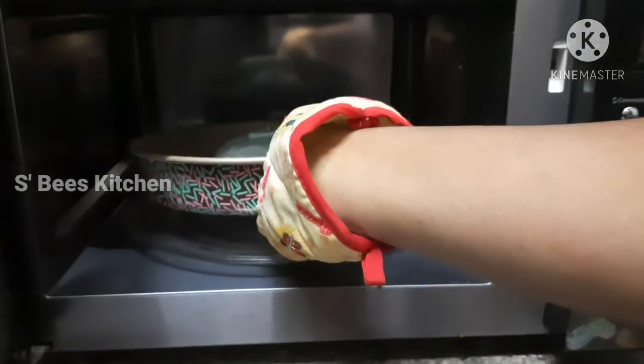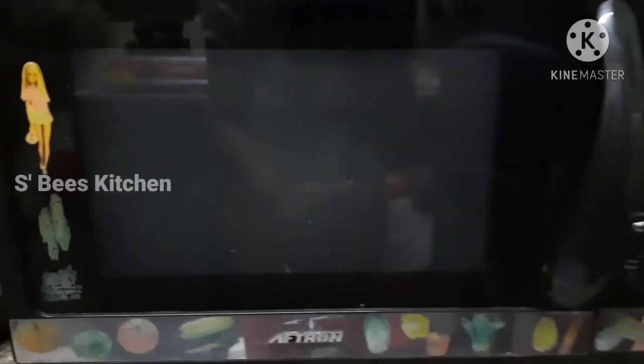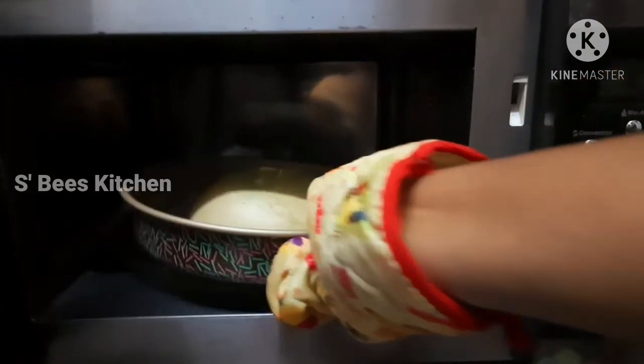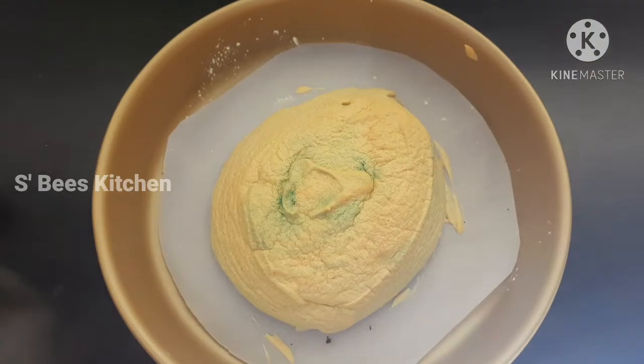Let's put it in the oven for 30 minutes. It's just a little bit soft — a little bit soft and you can add some brownish color.